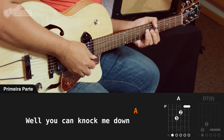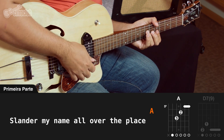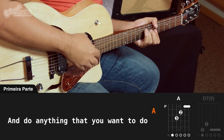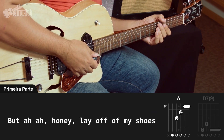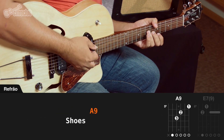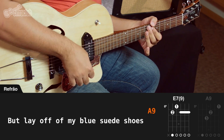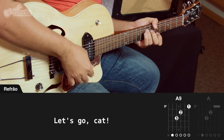Well, you can knock me down, step on my face, slander my name all over the place. Well, do nothing that you want to do, but I'll only offer them shoes. And don't you step on my blue suede shoes. Well, you can do anything but lay off of my blue suede shoes. Let's go, cats!